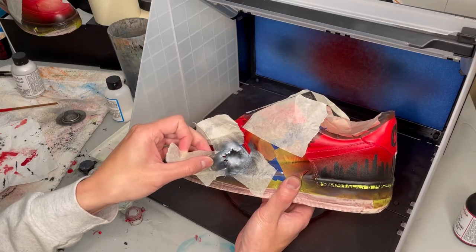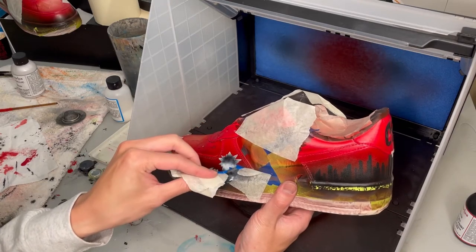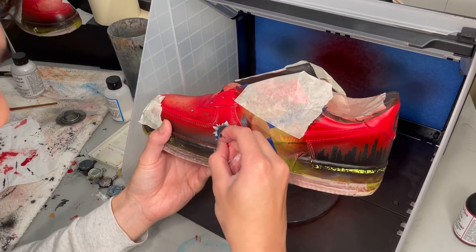After that's dried for at least 20 to 30 minutes, you can take off the tape shield, but do it slowly — slowly — so you don't peel up any of the paint underneath.